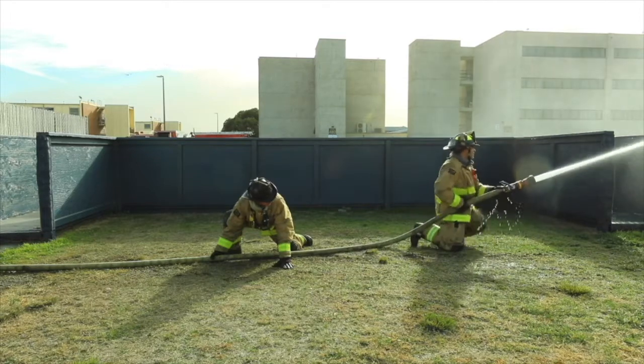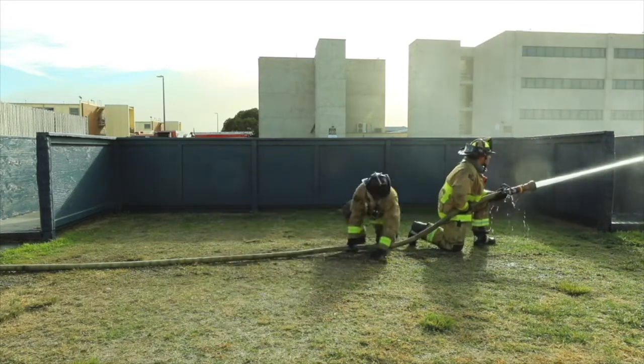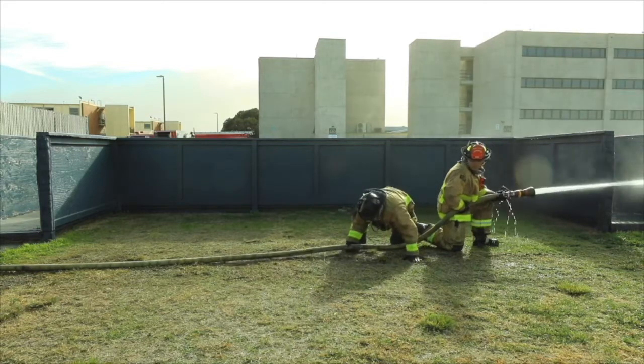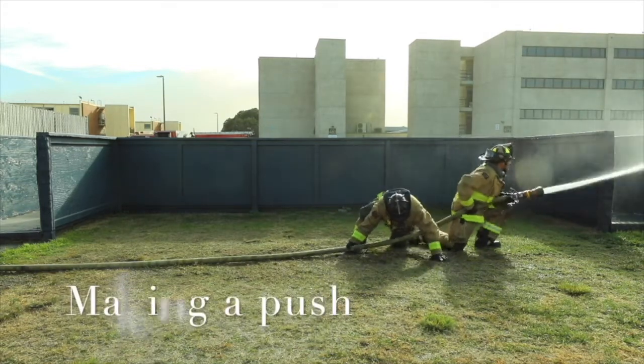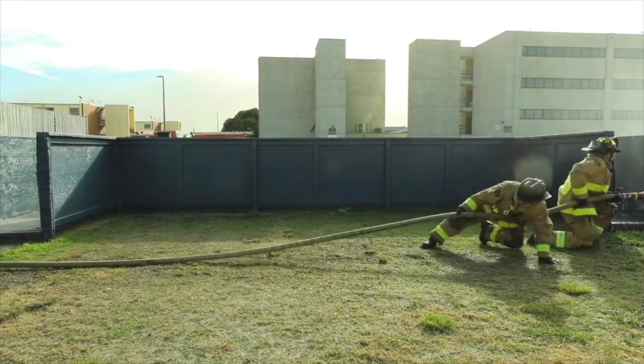Now the person here is switching from a clamp to a hip grip and he's going to call for his partner to bump up. They're going to perform a push. A push is what we do when we flow and move at the same time, with flowing water moving down a space.